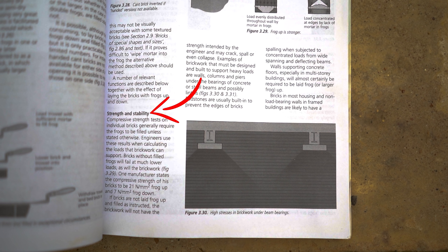Compressive strength tests on individual bricks generally require the frogs to be filled unless stated otherwise. Engineers use these results when calculating the loads that brickwork can support. Bricks without filled frogs will fail at much lower loads, as will the brickwork. One manufacturer states the compressive strength of their bricks to be 21 newton millimetres per millimetre squared frog up, and 7 newton millimetres per millimetre squared frog down. If bricks are not laid frog up and filled as instructed, the brickwork will not have the strength indicated by the engineer and may crack, spall, or even collapse.